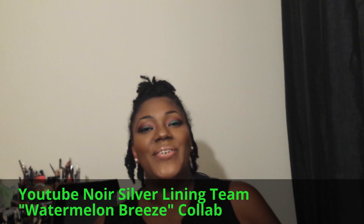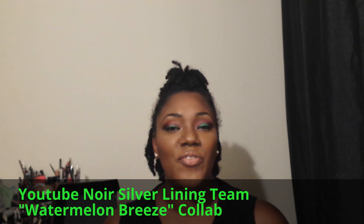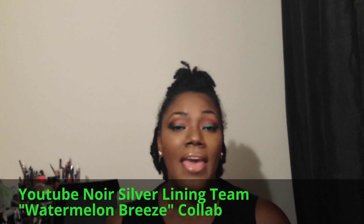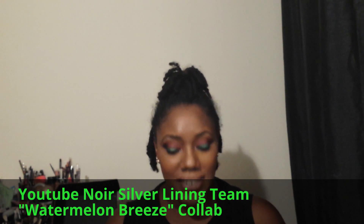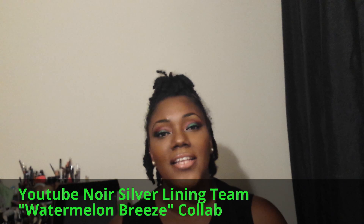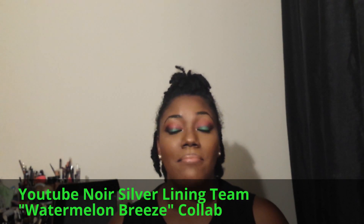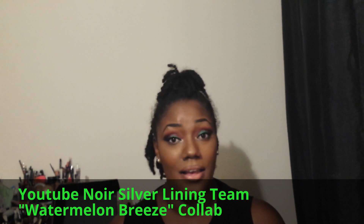Hi everybody, welcome to my channel! Today I'm coming to you with a collaboration group video from the Silver Lining team — the YouTube Silver Lining team, aka the gray team. We decided to do a watermelon breeze themed look, so either you did a makeup look, a hair look, an outfit look, or one of them.